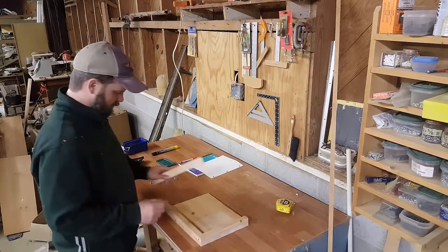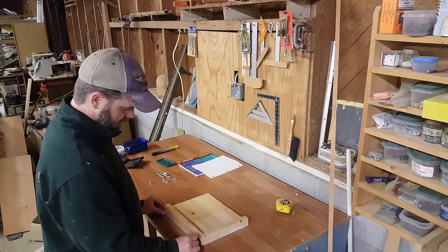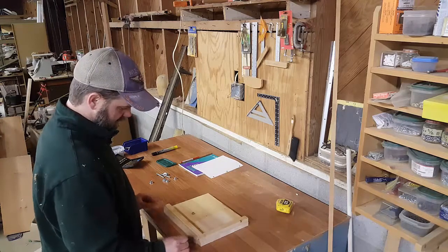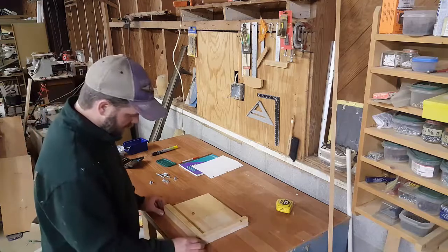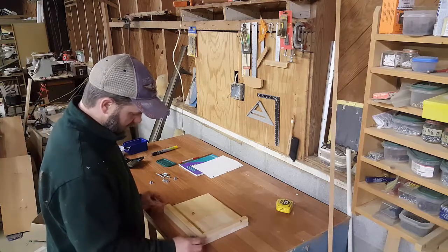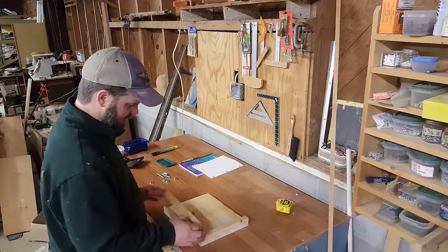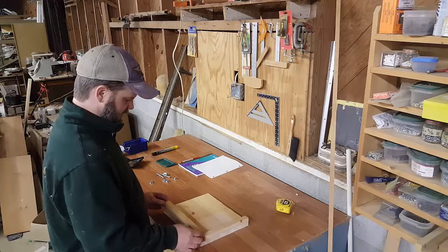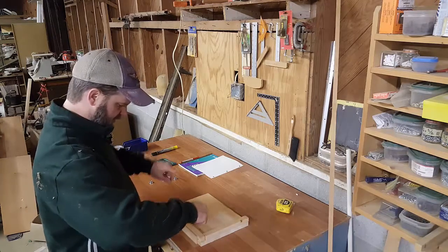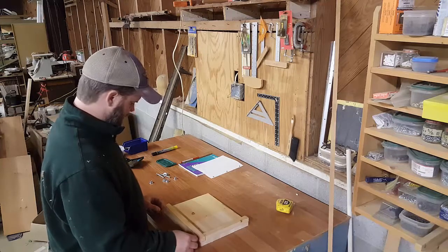The fourth piece is our stop that we'll put on the back. This is just a little quarter-inch piece of hobby wood. It'll attach to the bottom piece. What'll happen is the magazine will go in, slide against that stop, you tighten it down, and then we'll drill our holes. And that's that.